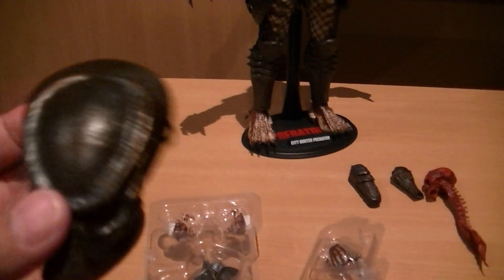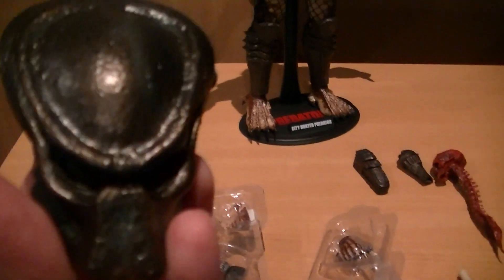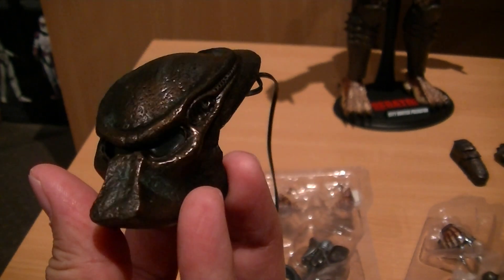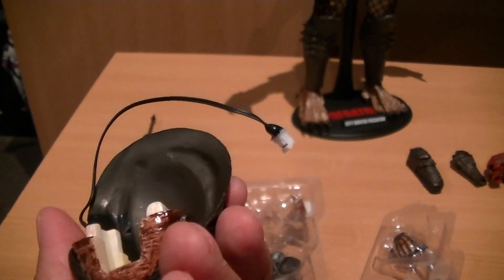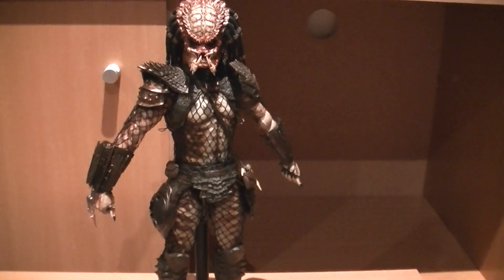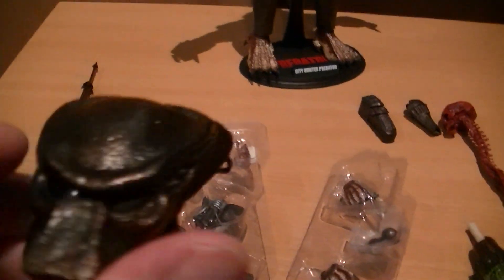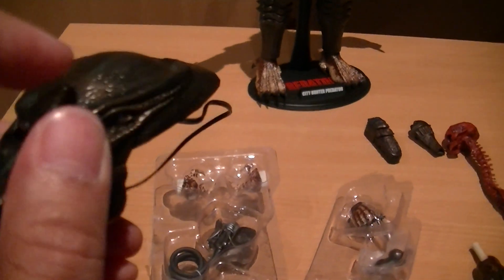Here's the Biomask, which is pretty nicely detailed. That cable here is where you plug into the battery pack in his back, so you get the light-up feature through the side there.